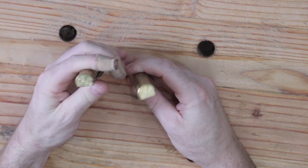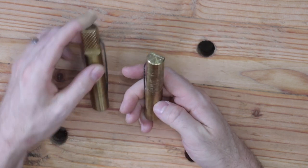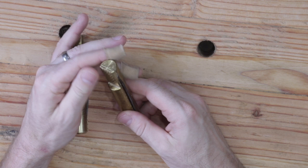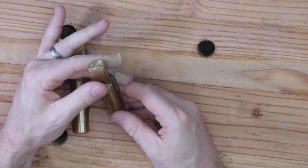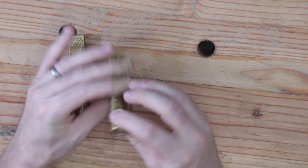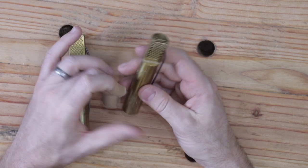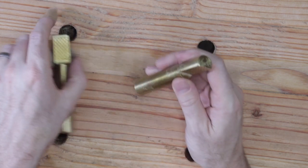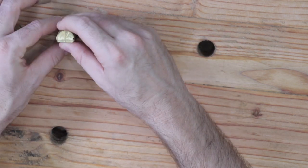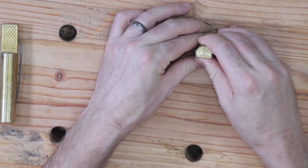The first product is the Pinnacle Brass Bench Dogs. I purchased these off Amazon shortly after I built the Paul Sellers workbench. These brass dogs are made in the United States. They are three-quarters of an inch in diameter and they fit into the three-quarter inch holes that I placed into my workbench very easily.